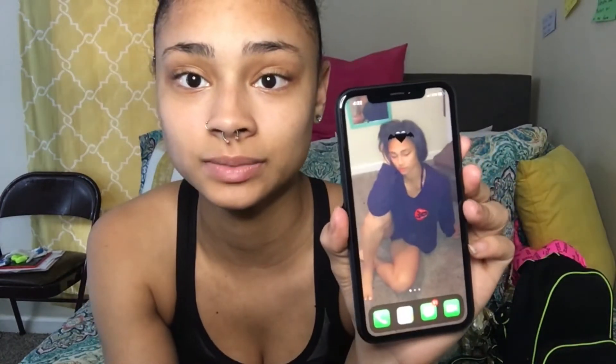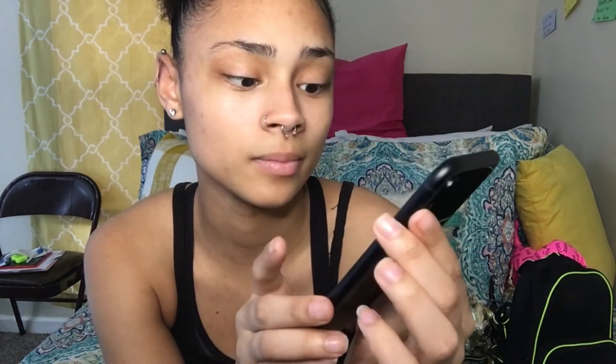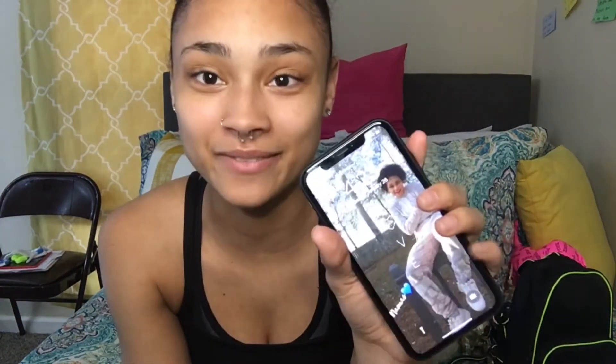I set up everything. This is everything that's on here. Only thing is, when we got it today I had to switch over from Metro. In doing that, I don't have a number right now, so I'm waiting for Metro to release my number and then my phone will be fully active. Y'all, I'm so happy.